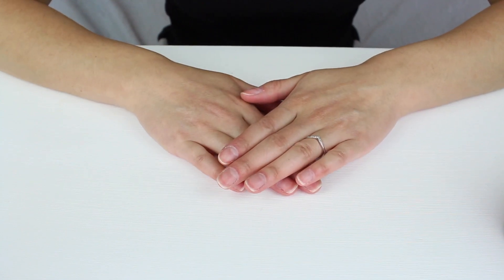Hi, my name is Melis. I'm a beauty therapist and today I'm going to show you how to do a professional gel polish manicure at home.